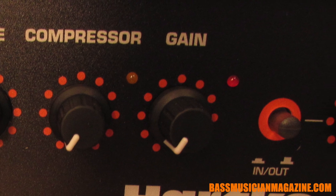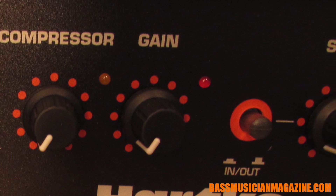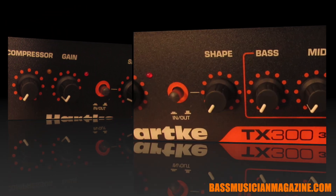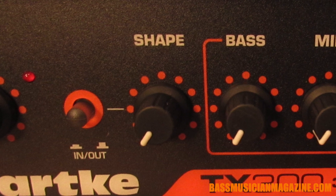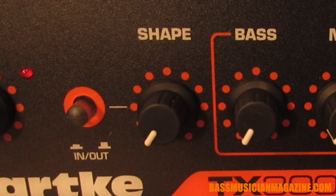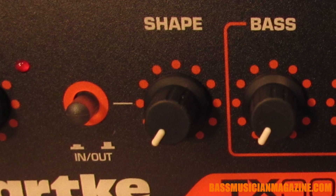Next we've got a gain, and we're pretty used to using that — the higher the gain the louder your sound is going to be. Right next to that we have a three-band EQ. The shape control is kind of a two-part thing where you have a switch to turn the system on and off. When it is on, it's designed to enhance the sound of your bass.